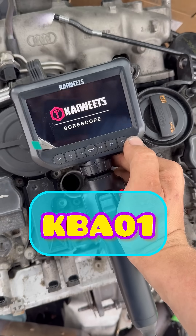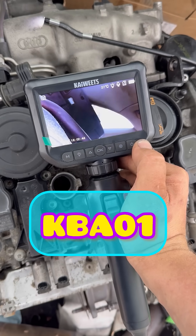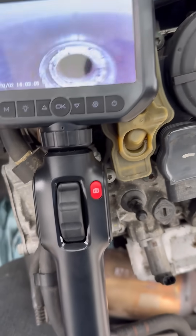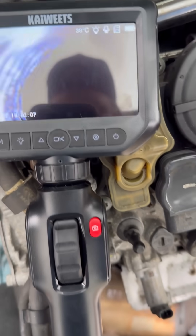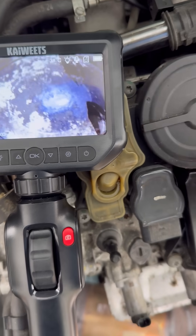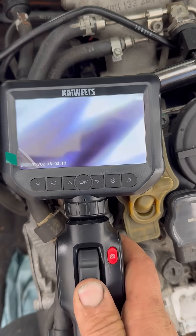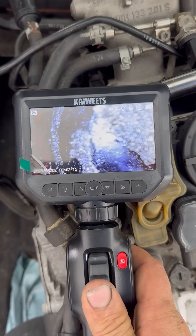It's an articulating head bore scope, so it's way better than anything I've used before. It's got a little thumb wheel on it so I can actually look at the valves and easily look at the cylinder walls for scratches. This thing has really good quality resolution. I can take pictures with it at the click of a button — it's got a memory card.